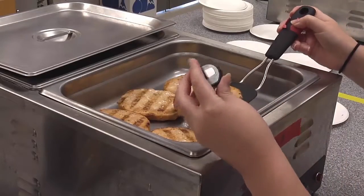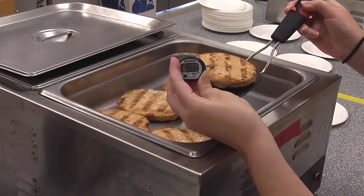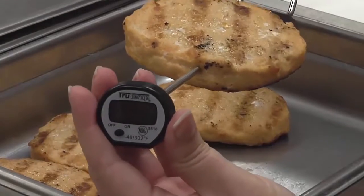To use a digital thermometer, turn on the unit and then insert the tip into the thickest part of the meat so that the tip is positioned in the center of the item being measured. Take the temperature in two locations.